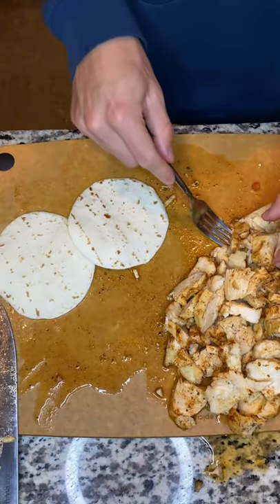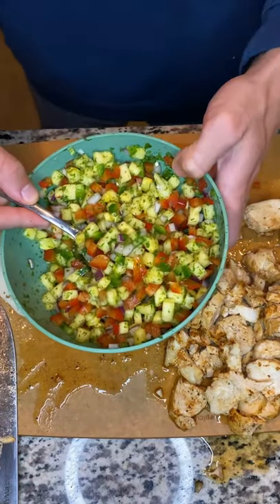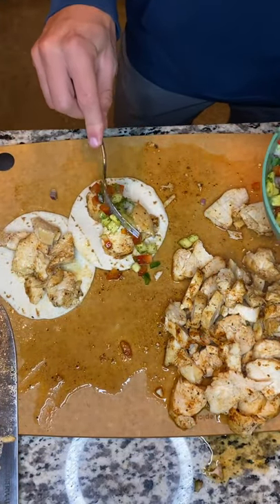To build your taco, grab some chicken and put on some of this pineapple salsa. And now enjoy.